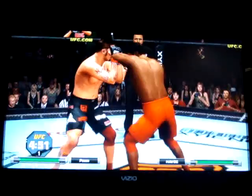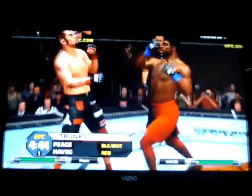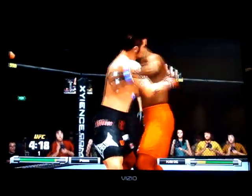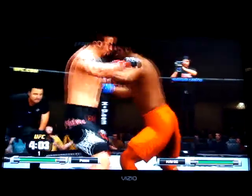Body shot. Good body kick, body uppercut — oh, caught an uppercut there. Nice leg kick, pushing forward quickly. Lets him up, misses with the kick. Oh, looping hook there, trying to close the distance. He lets him up.